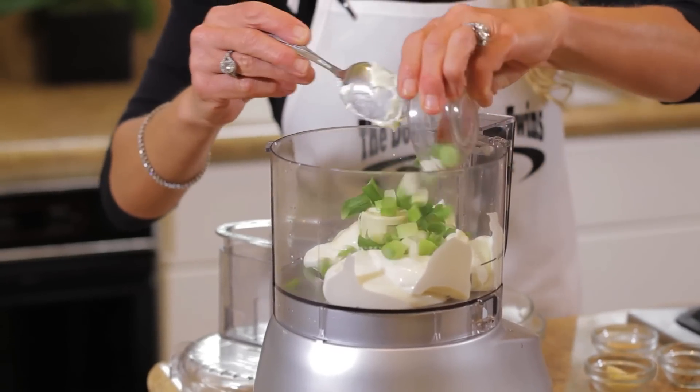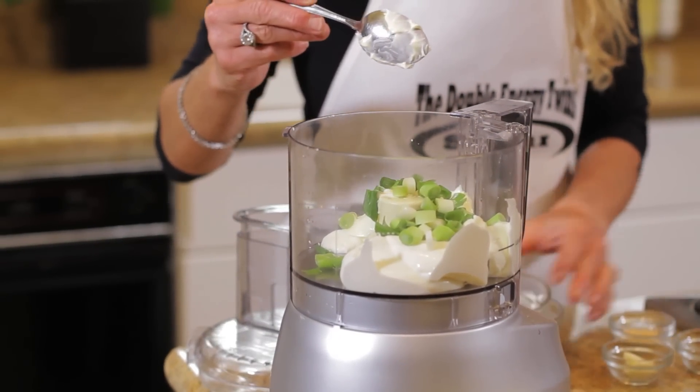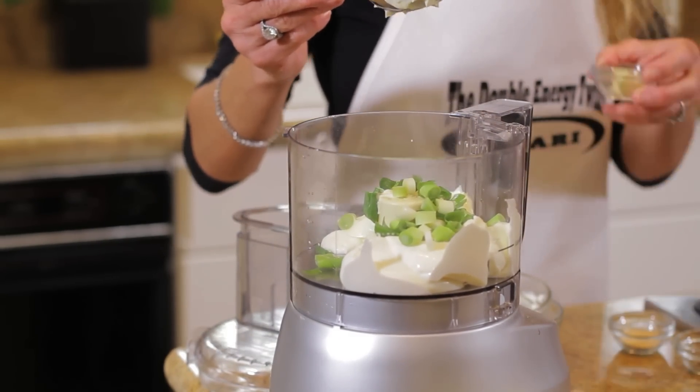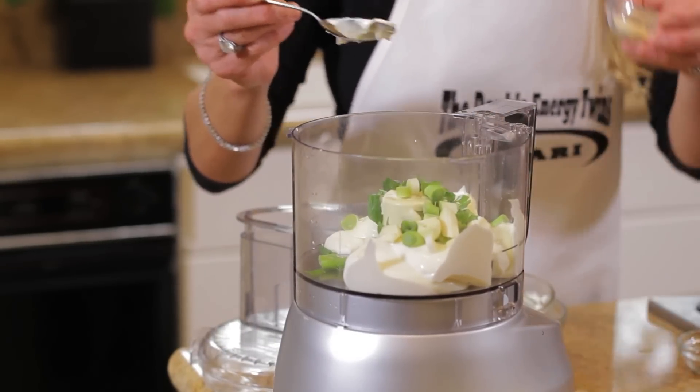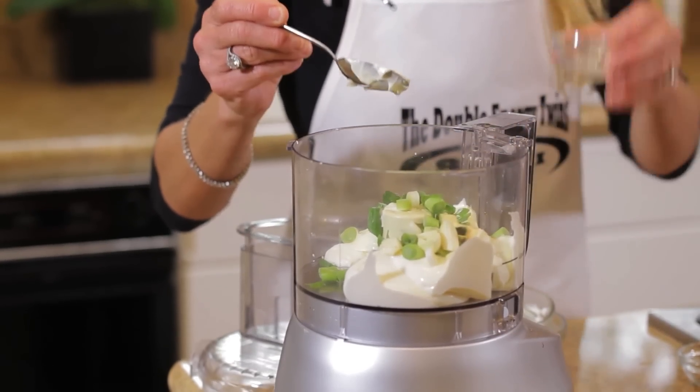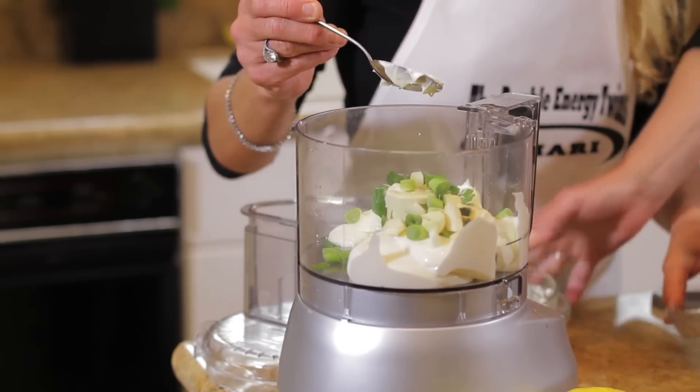Now we're going to add some chopped scallions — love the onions. There's about two scallions in here and Shari chopped them. Then we're going to add some garlic — about two cloves of garlic — and a little bit of garlic powder, about a teaspoon.